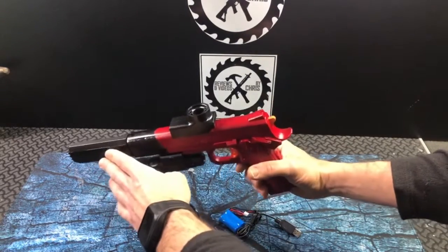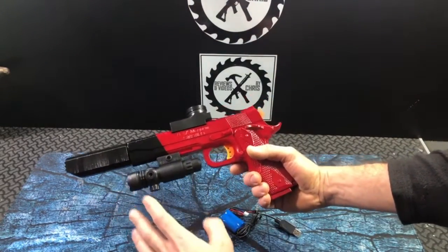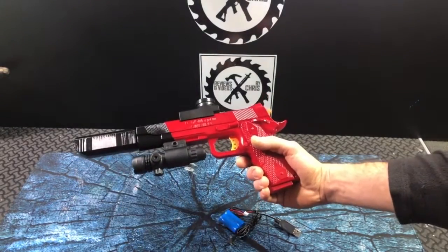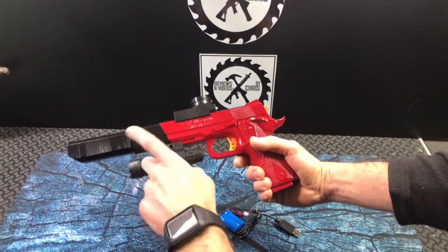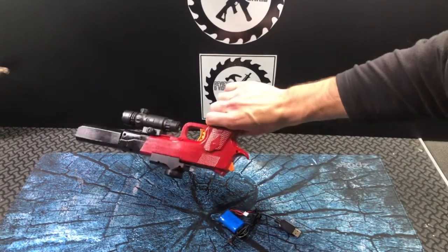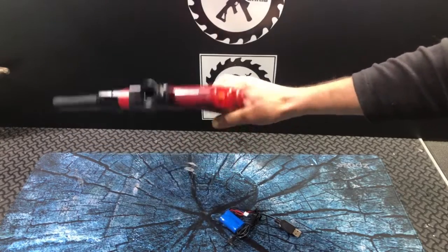And since I wanted to do a black tip here, I actually did some taping off so that we could have that black. It turned out pretty well — I wouldn't say perfect, but very good. Definitely as good as the factory jobs are on these type of blasters.